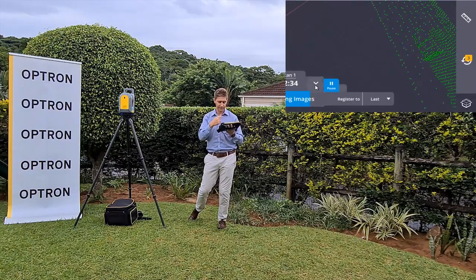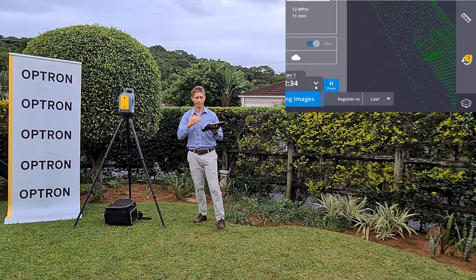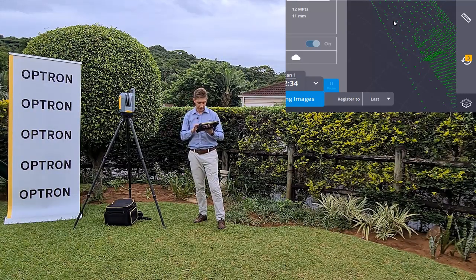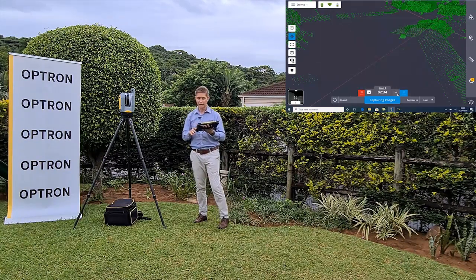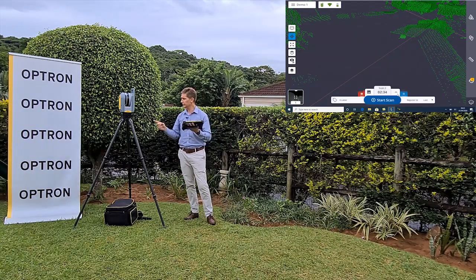If you don't want to take images, you can switch them off in the settings, and that will reduce the scan time by one minute. So if images are not needed, just switch it off. The images are now almost done - that's an indication we can now proceed to station setup number two.